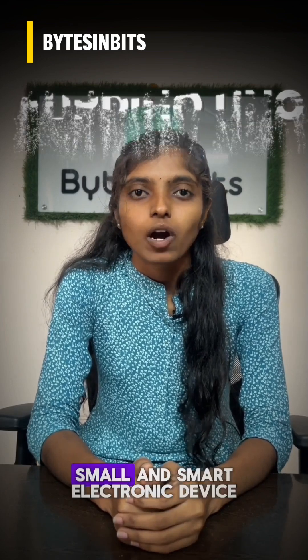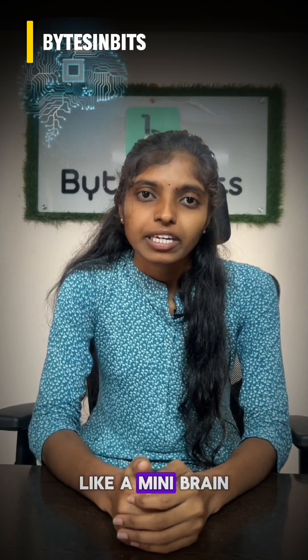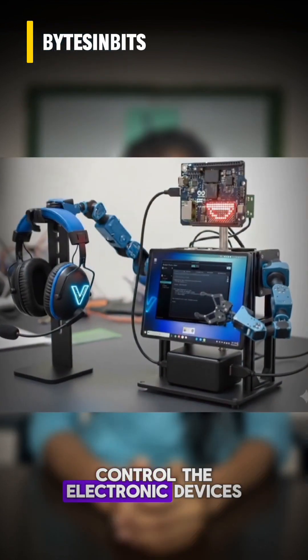The Arduino UNO is a small and smart electronic device. Like a mini brain, it is used to control electronic devices.